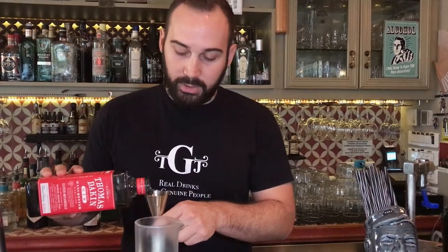Good evening everybody, my name is Thanos Ioannou. We are here at the Gin Joy in Athens and I'm going to make you a twist on a classic Gibson Martini. I'm going to use Thomas Dakin Gin — we are going to use 60ml.